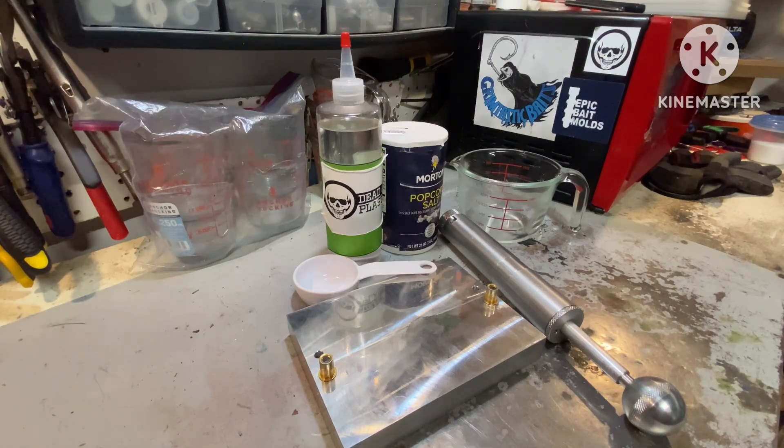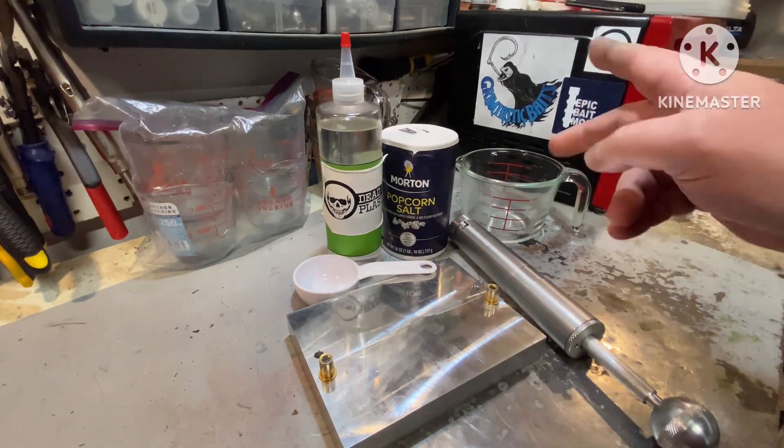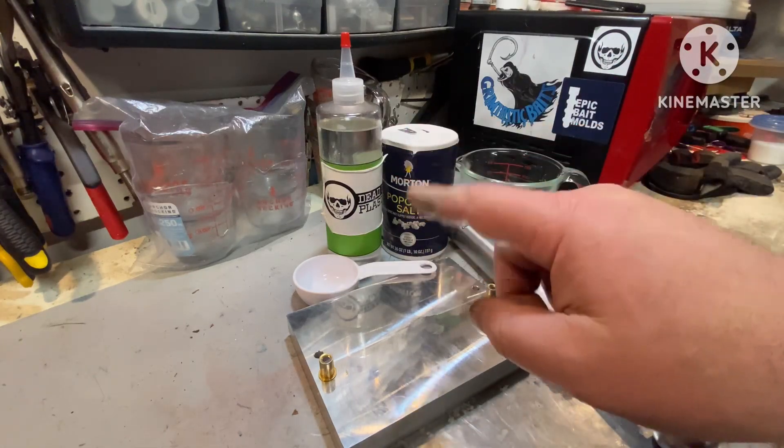My answer is always zero. I think it's probably the worst thing you could do to a plastic. But today we're going to do a little experimenting because I used to add salt to plastic. I only have a swim bait blend, so I'm going to soften it up to a worm blend using some worm oil.